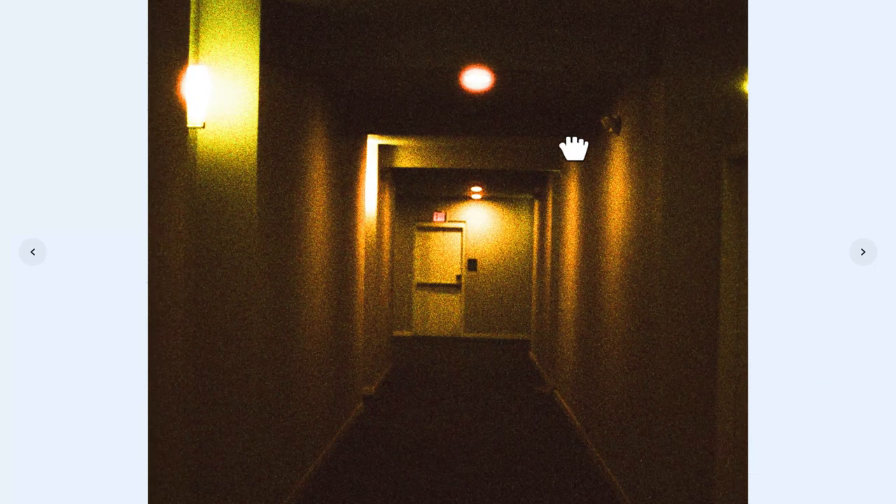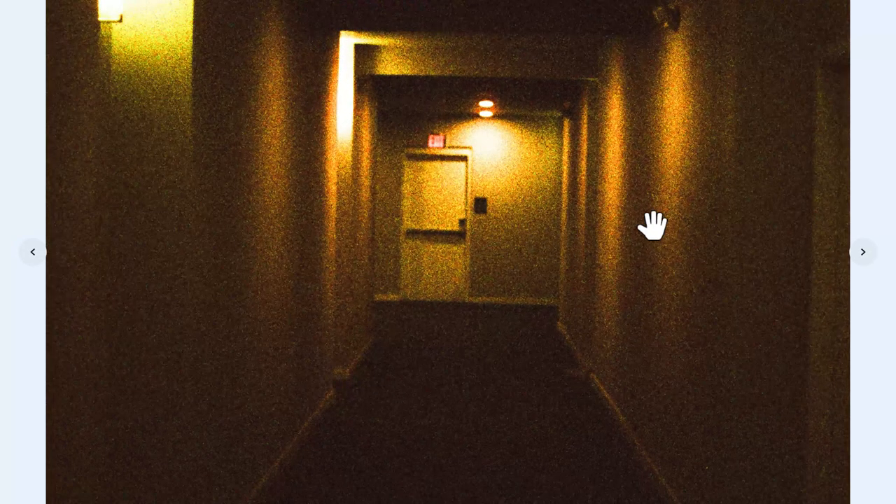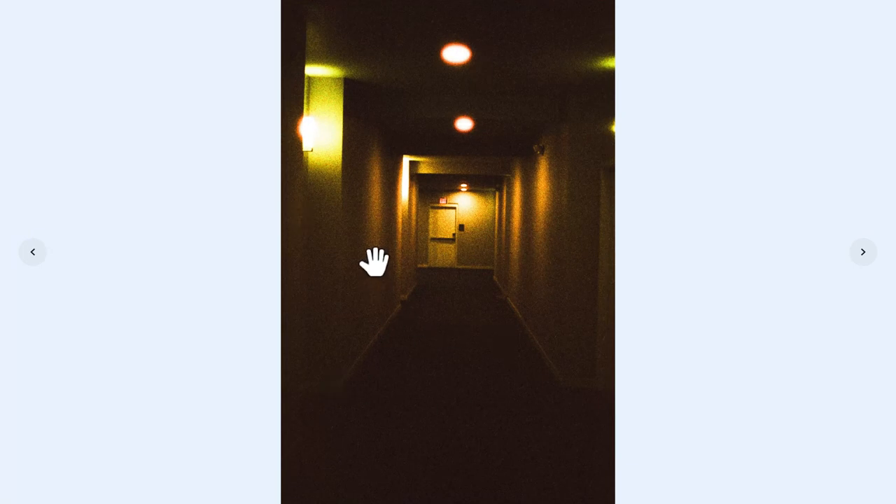This is the hallway of my building. I knew this film stock was going to have pretty strong halation, and I think this was a perfect time to test that out — you can really see it right there on the highlights. We haven't seen that in the previous ones, which is kind of cool. It definitely brings an eerie vibe. This hall is not as dark as it appears in this photo — it's underexposed. Perhaps I should have pushed the film stock during development, but I shot it at 400 and developed it normally.